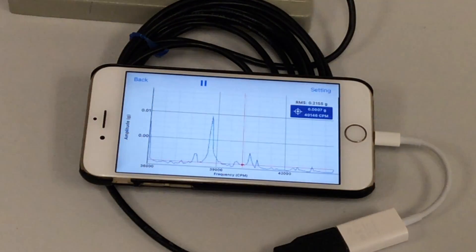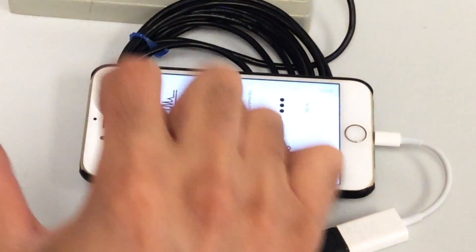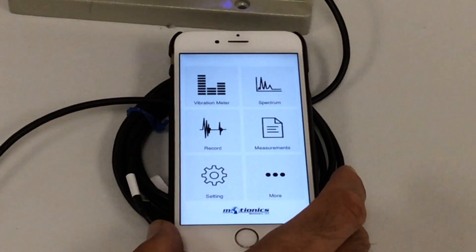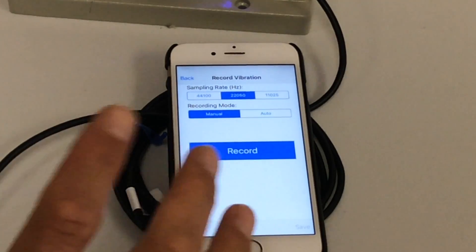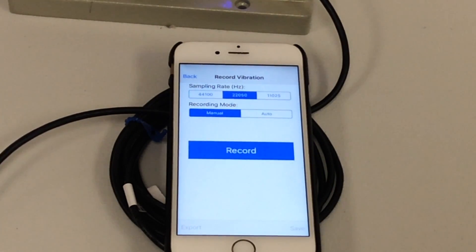This is essentially a live spectrum viewer — you don't record anything here. There is another section of the app for recording. It's called Record. This is useful when you go to a machine and want to capture raw data, then later do analysis either on your computer or in the app. You can also send someone to a different plant or machine and ask them to capture data — simple and very easy.